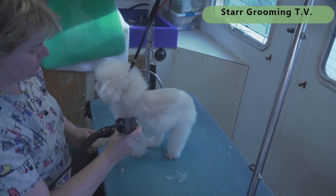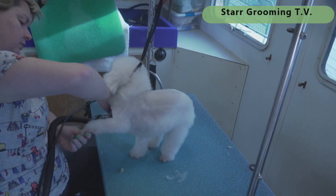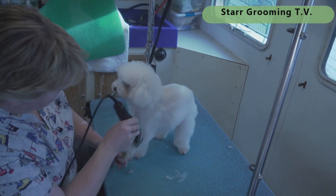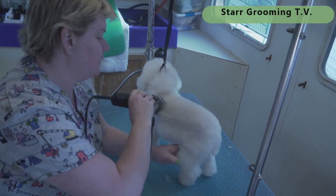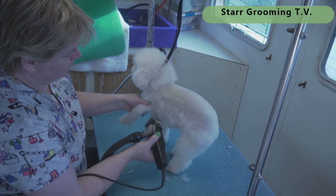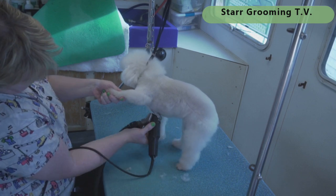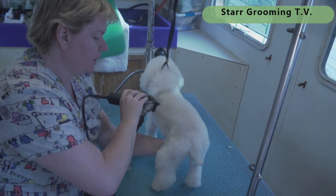The rule of thumb when grooming is that unless you've got a show dog — a show poodle or show cocker — however long it takes to do the haircut is about how long it takes to bathe and dry them as well. So if it takes me 15 minutes to do the haircut, that's about how long it took to bathe and dry her and comb her out to get her ready.